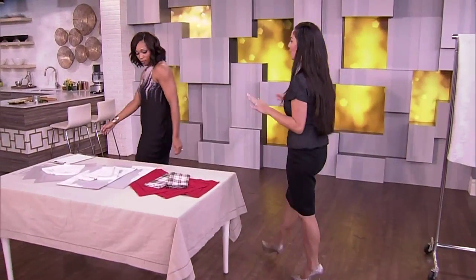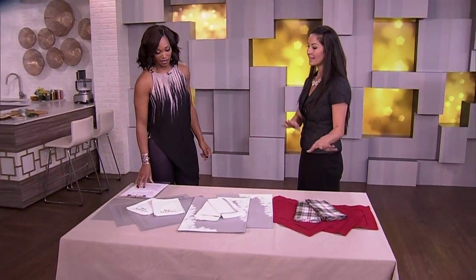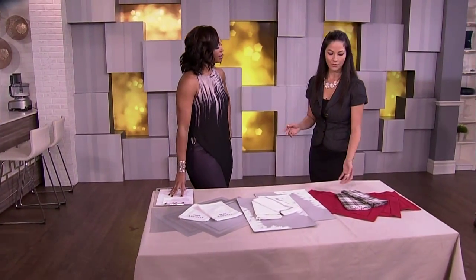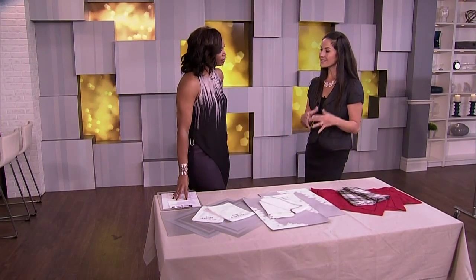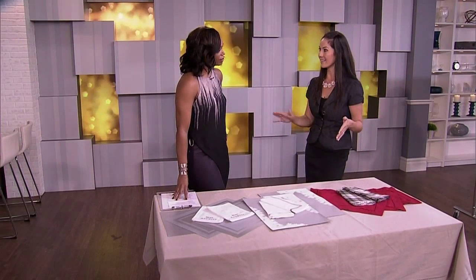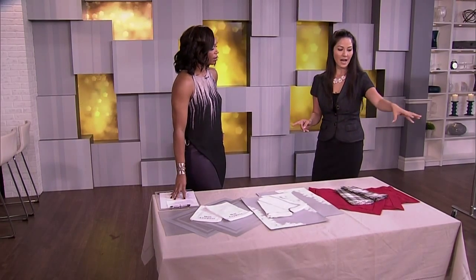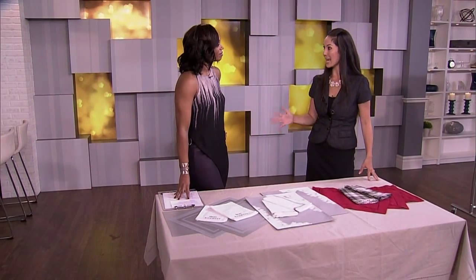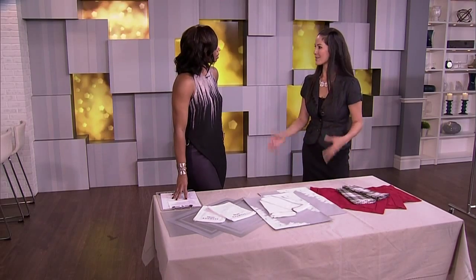Let's talk about dressing the table. Before you put your linens on, you want to make sure you're ironing them. Pick a temperature setting on your iron based on the type of fabric. If you've got 100% cotton or 100% linen, make sure it's still a little bit damp when you're ironing it — that way you'll get the creases out even better. Then you can just slide it right onto the table.